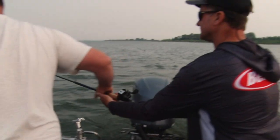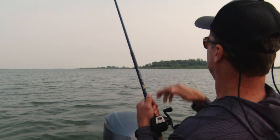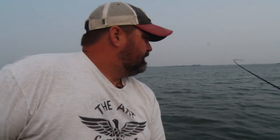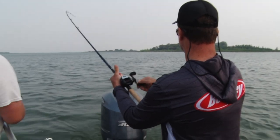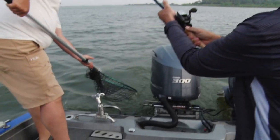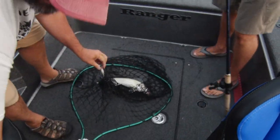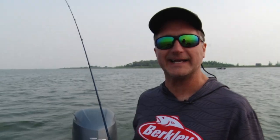I hope we've got a pattern going. My captain's finding the fish and dialing them in. We've got a baby white bass bite going on. Oh, look at that — the lure just came out of his mouth. And we're starting to put fish in the boat. I kind of like it.